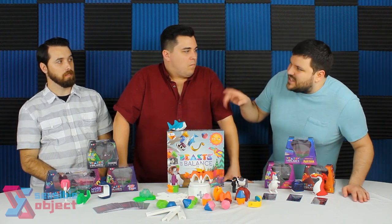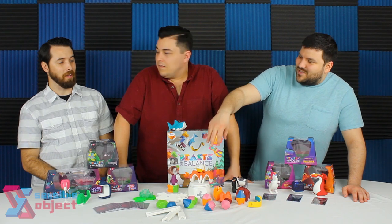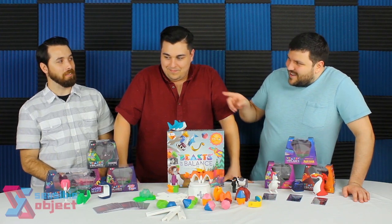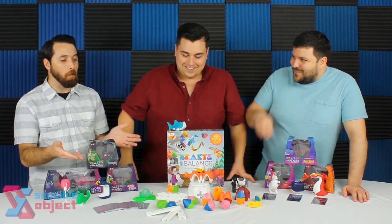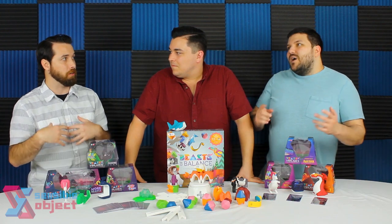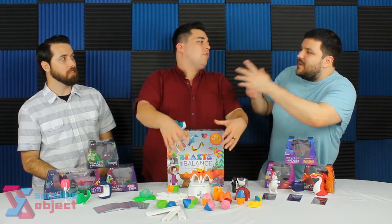It's similar to Disney Infinity — that toys-to-life concept where you scan figures into a game. You're bringing these toys to life in an app, but this is a board game version of it rather than a direct video game. There's an aspect that takes place in the real world, and the dexterity part doesn't feel like a gimmick because this is really, really hard to do.